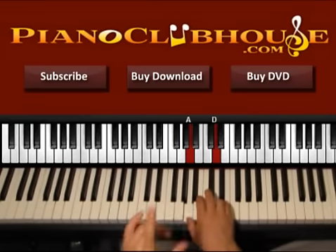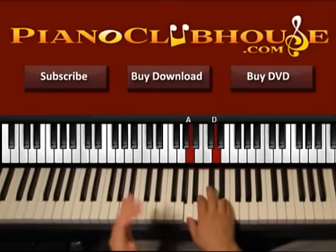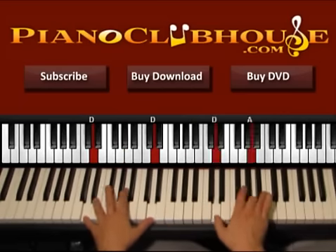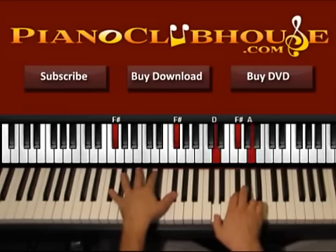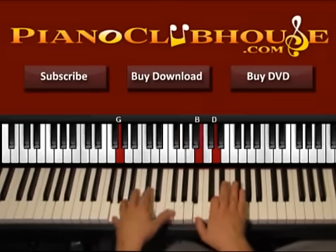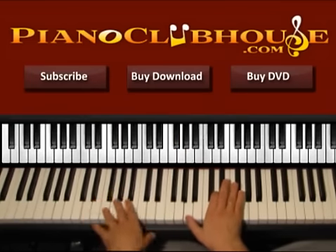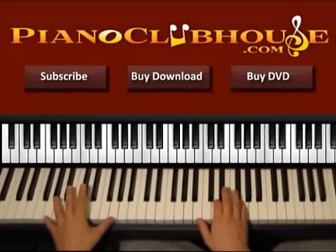So, ending of the verse so we can connect it with the chorus. Here we have G and then we go D — one, two in G, D. Just wait for a while — G, D. And here we have the chorus. So let's see now what's going on in the chorus. The chorus starts with G.